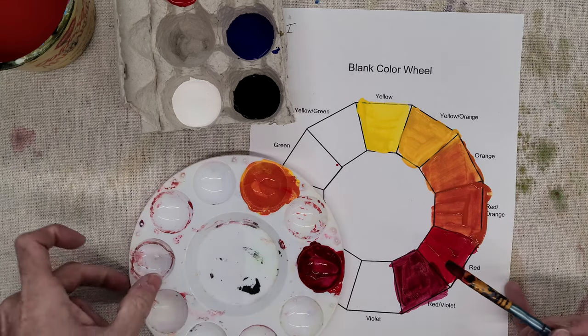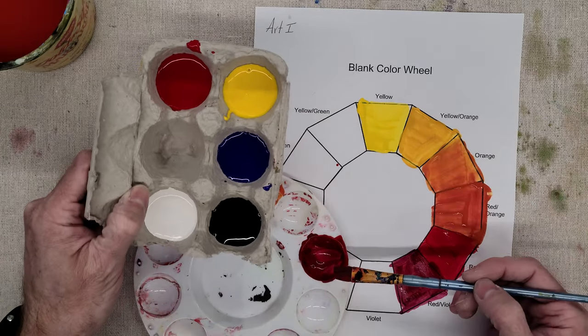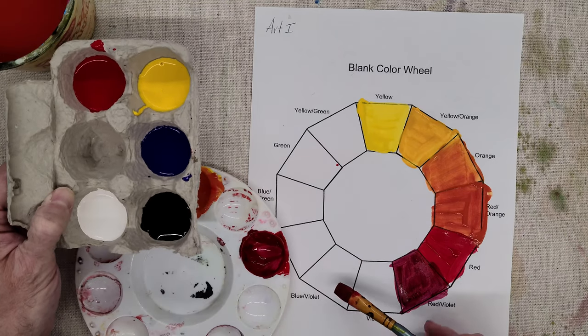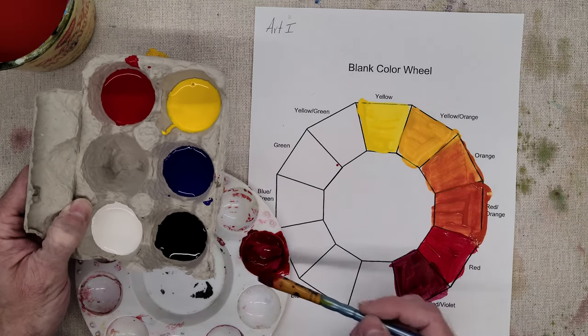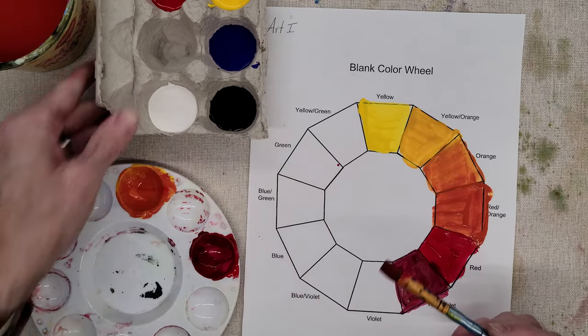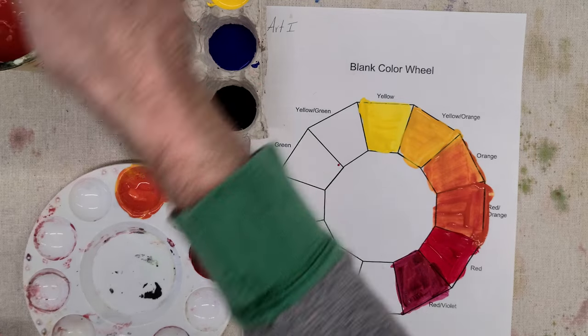Now I continue along — for violet I add more blue to the same color to get my violet, and for blue-violet I add more blue to that same color to get my blue-violet. Of course my blue is just solid blue. Now for the yellows and greens — our last set — blue and yellow added together equals green.